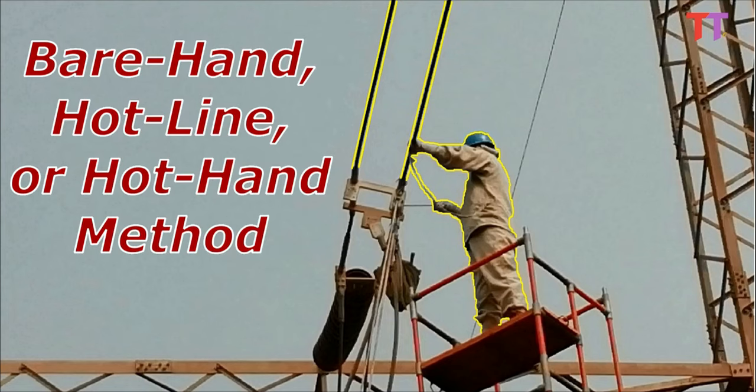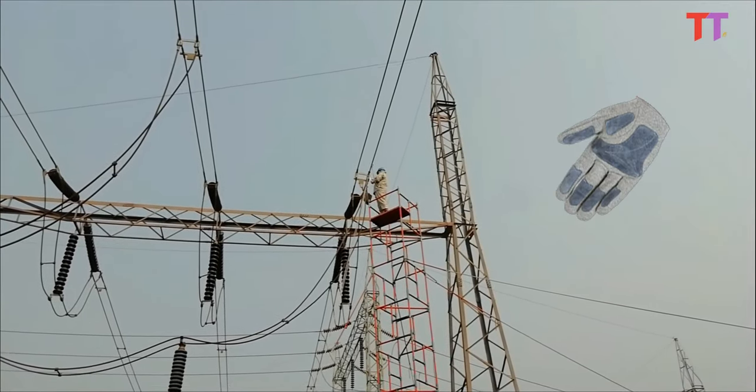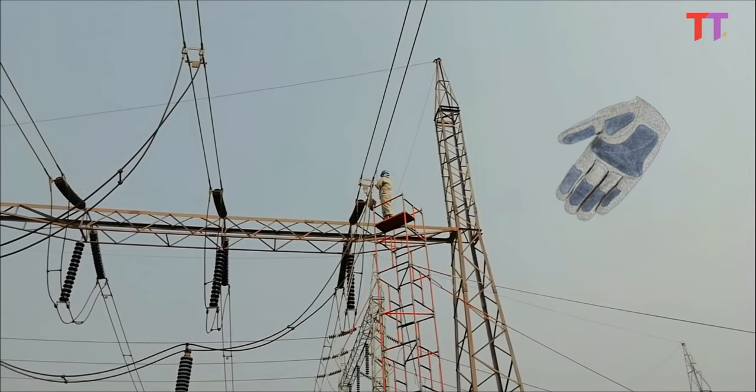This method is called the bare hand, hot line, or hot hand working method. Please note that though it is called the bare hand method, the worker wears a special type of hand gloves at all times during work.